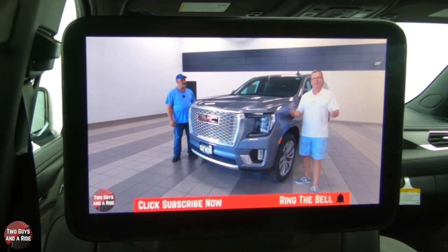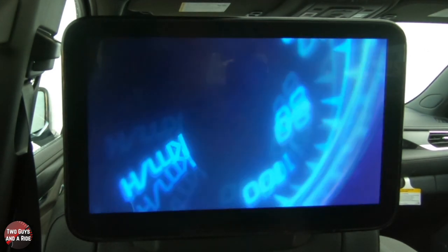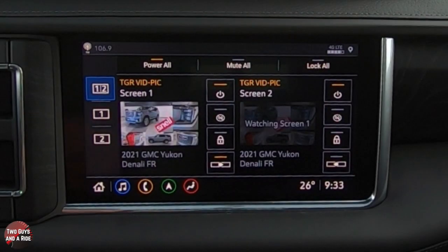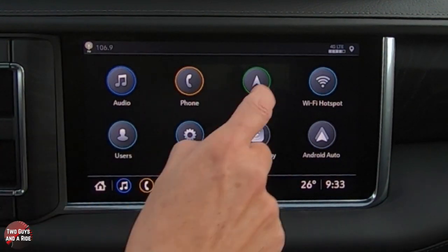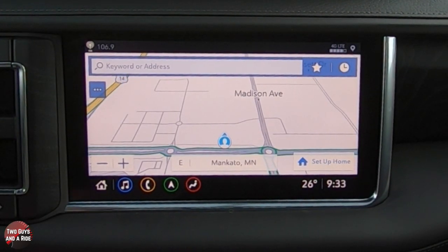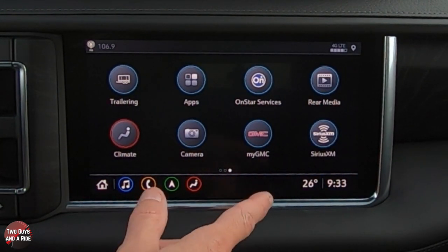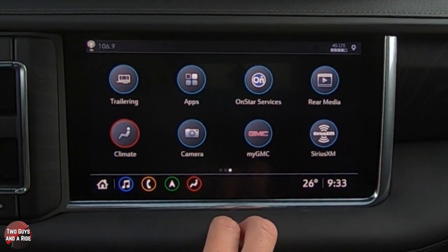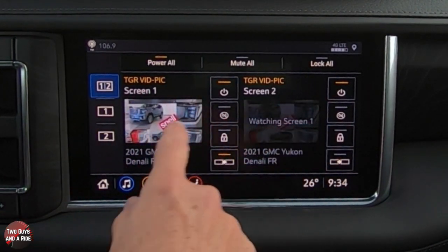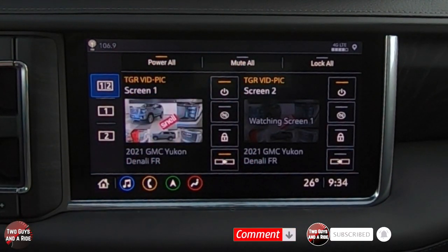Now let's show you the controls from the front. If you're driving and want to see what's playing in the back, just scroll over on the front screen and go back to the home screen. In the top right you'll see Rear Media — click on that and you can see what is playing on each screen individually.